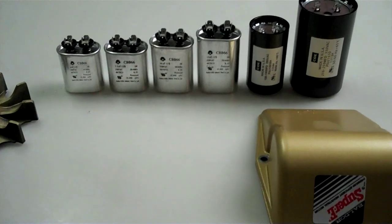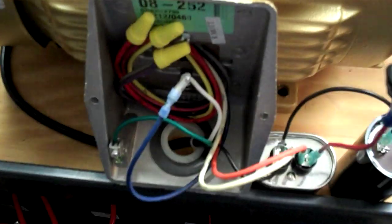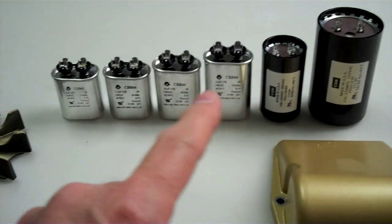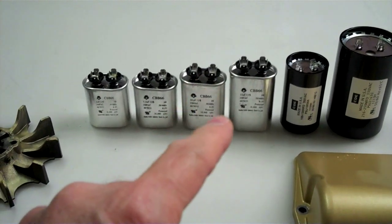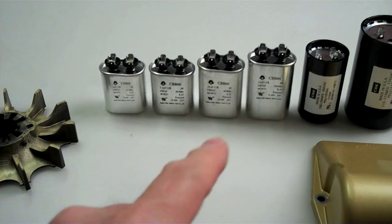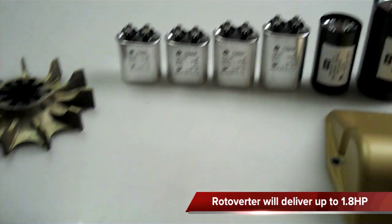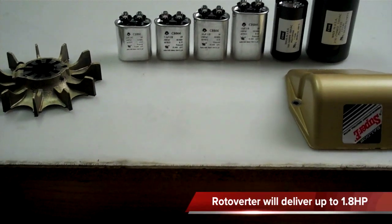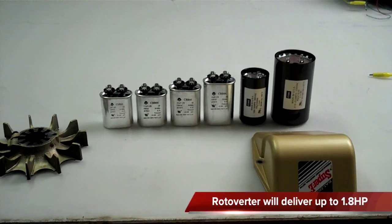This is its maiden voyage, so I'm just going to show that. These are the smaller run caps, and right now I'm using one that's probably in between these two values somewhere in there. The idea is to go with the smallest one you can, run your load, and just take advantage of the horsepower.